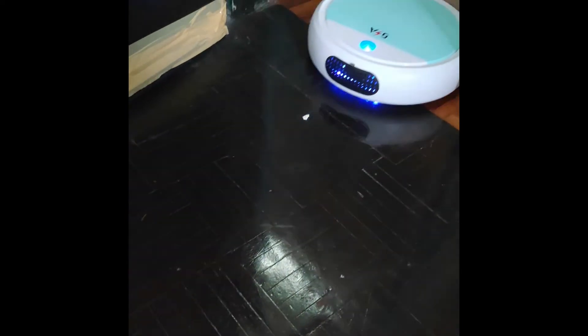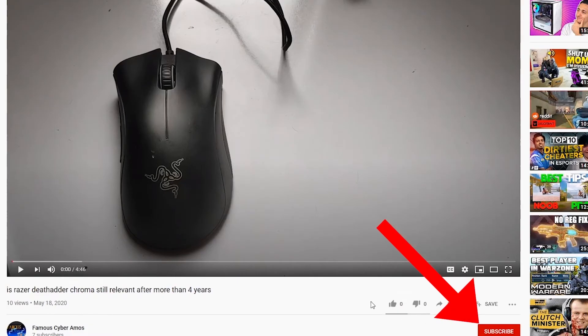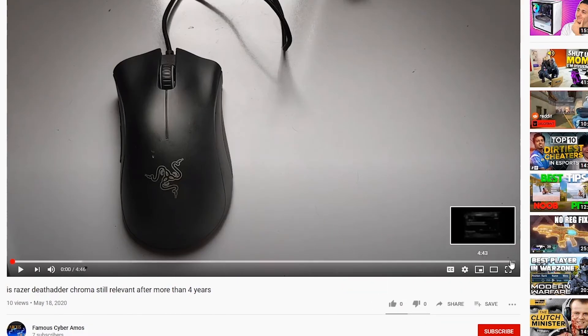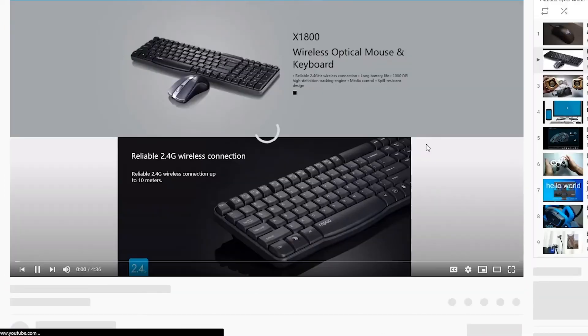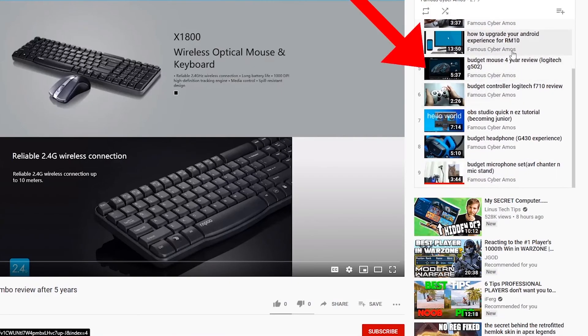Thank you all for watching. See ya! Click subscribe if you haven't, click like, go to the end of my video and click the playlist — in the playlist there are all my videos, or at the corner on the right side. Thank you all for watching.